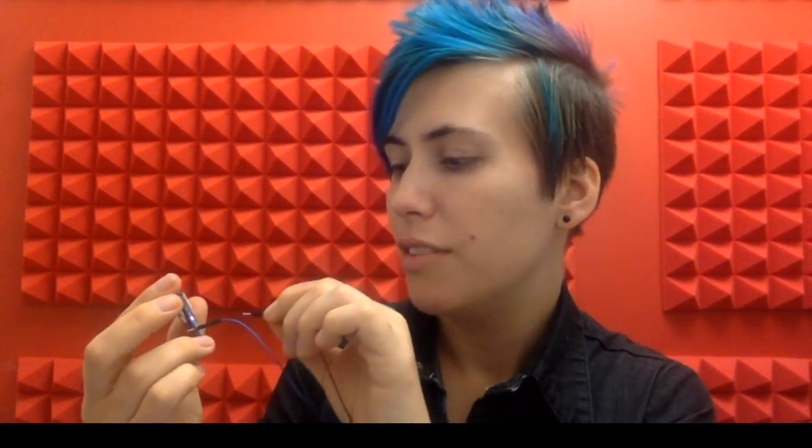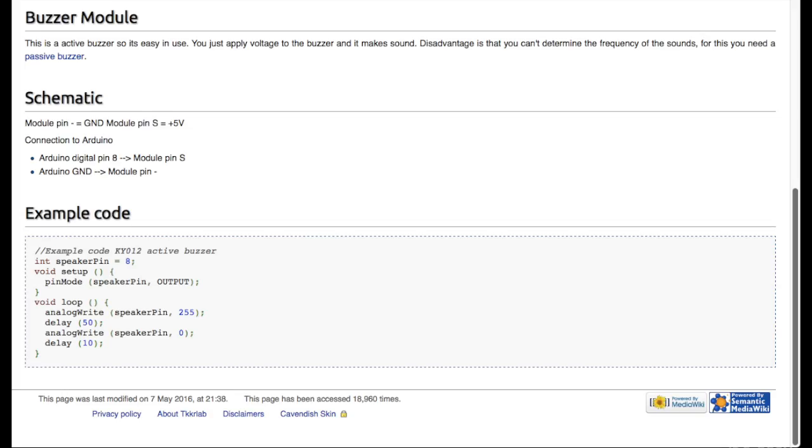The proto-board pins aren't hooked up to anything to begin with. Besides that, you've got battery, ground, reset, VCC, and another ground pin. I grabbed some example code for this module online — I've got the speaker set up on pin 0, declared as an output, then we're writing that pin high, waiting for a 20th of a second, and then low, and waiting for a 100th of a second.